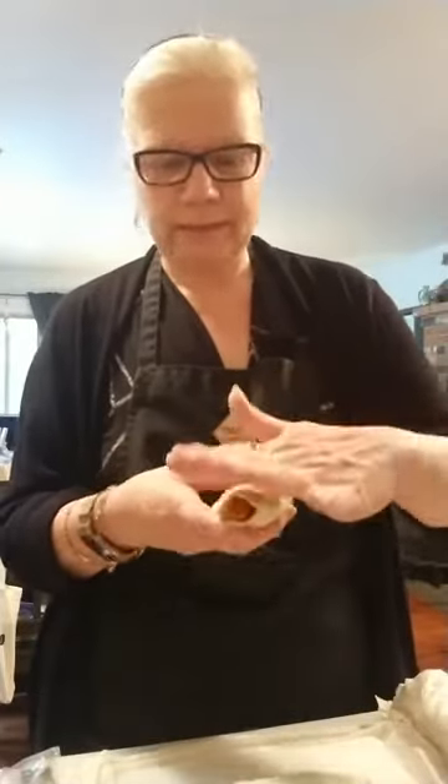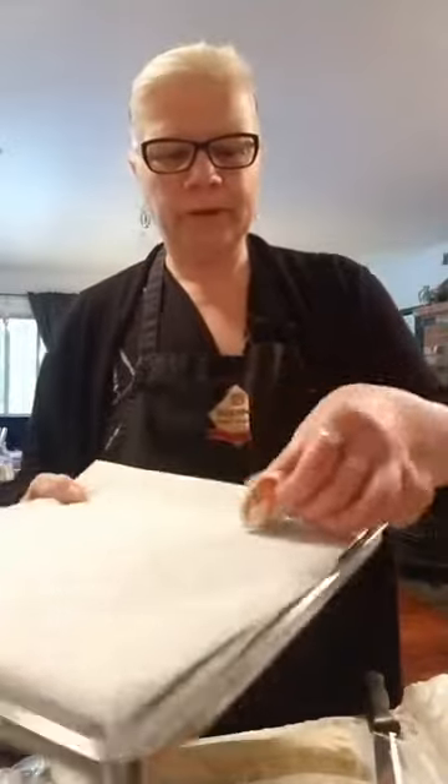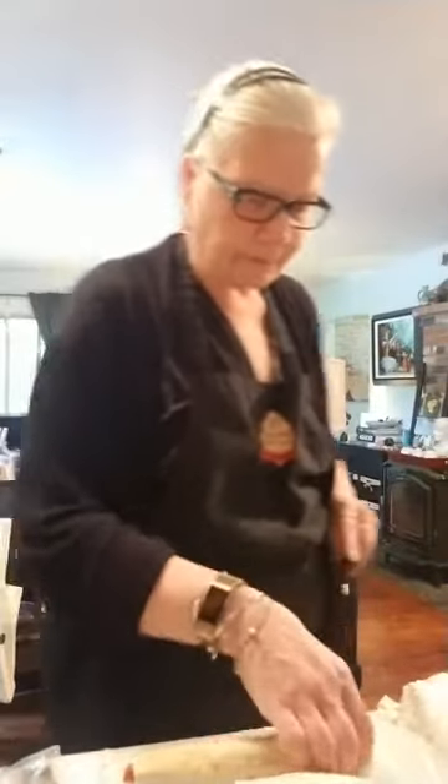The kid version used puff pastry rolled out with turkey pepperoni, mushrooms, sliced jalapeño, red pepper, and onion, with a quick pizza sauce. I'm using a serrated knife to cut them — you can see all the great flavors inside. I'm going to place them cut-side up on the pan so they bake up like little pizza bites.